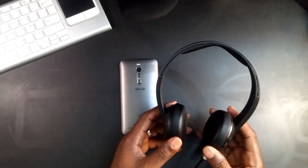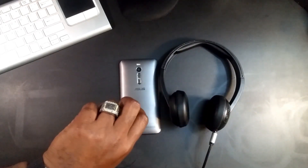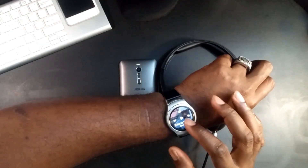The sound quality is really nice, guys. I'm gonna let you guys hear a little bit. Let's go ahead and play something.